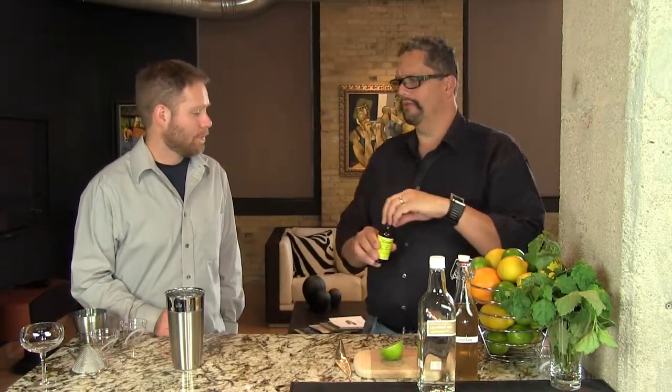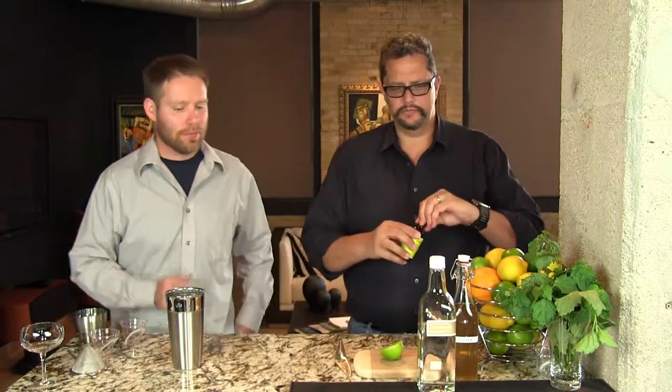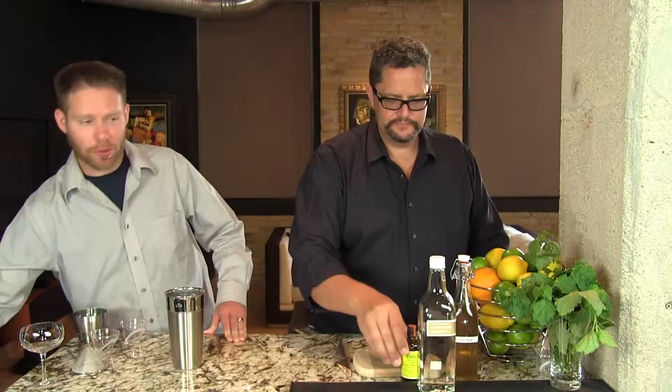Then you want one dash of citrus bitters. We're using these lime bitters from Dillon's — they have kind of a small hole, so we do two dashes if we're using this. But orange bitters would work, lemon bitters, grapefruit bitters — any citrus bitters will work.